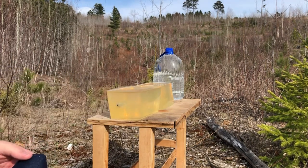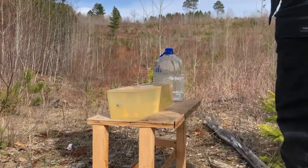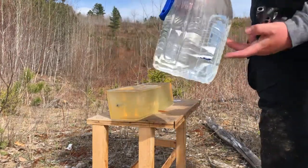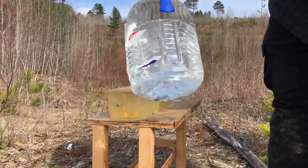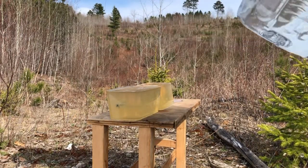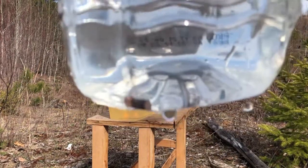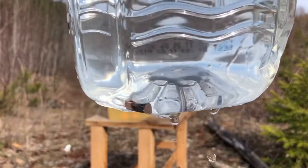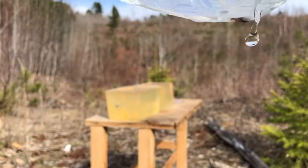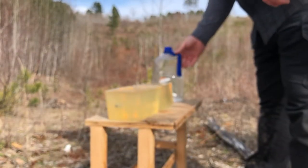We definitely got penetration, but it does appear that the four layers of heavy denim has stymied the expansion on that XTP-style projectile. It is not 100% expanded. I'm going to have to take that out to show you, but I want to quickly set up and try this test again with the main competitor round.